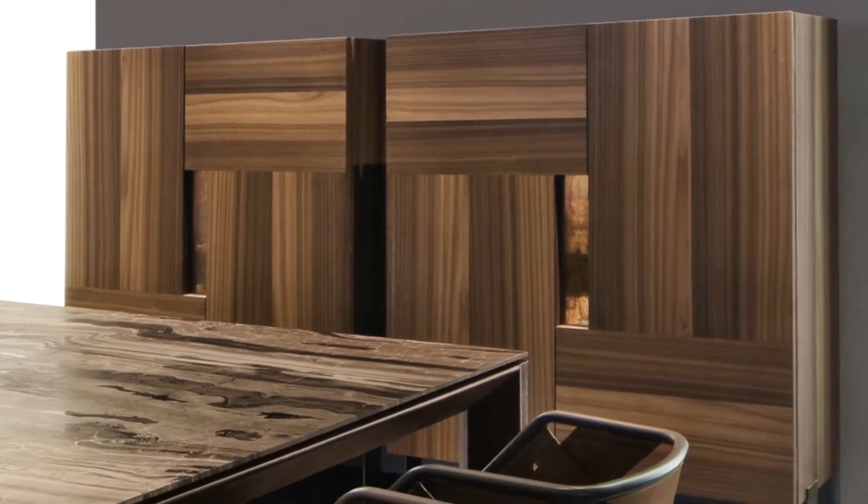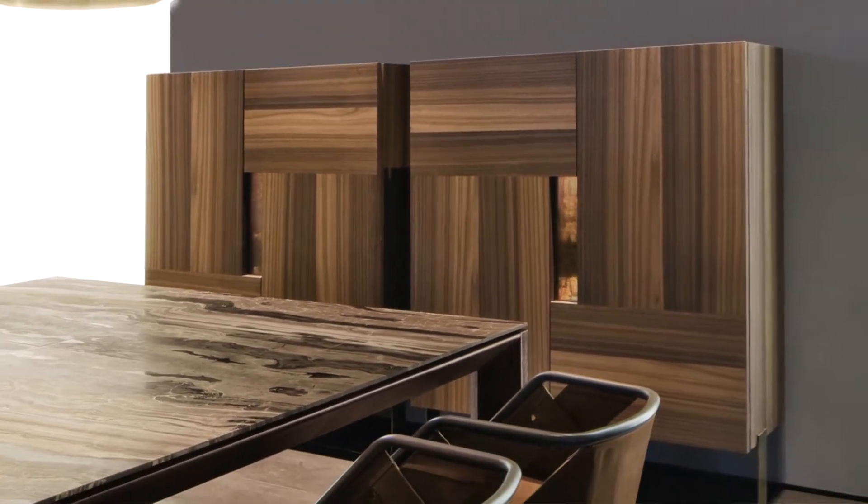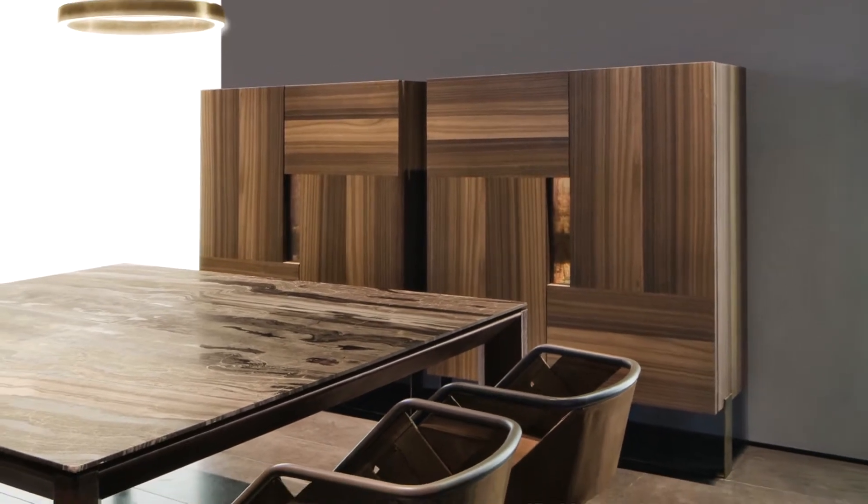This sideboard can be manufactured in our standard dimensions or up to the custom measure of the customer.